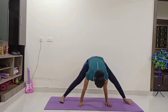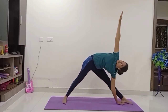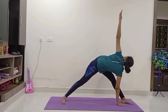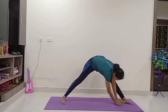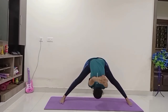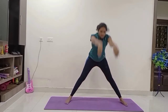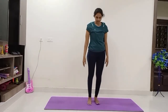Come to Trikonasana on the left — keep the left palm beside the left foot, raise your right hand up. Look at the right tip of the fingers. Again twist your body, come to Parivrtta Trikonasana, continue the breath normally while holding the asana. Again slowly relax — interlock your fingers on your back, try to bend forward — variation of Prasarita Padottanasana. Again adjust your foot, inhale, raise both hands up and relax. Come to Samasthiti.